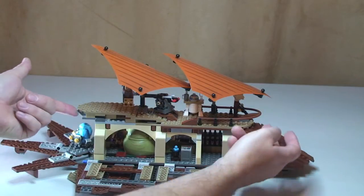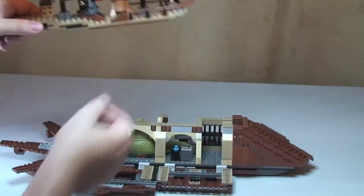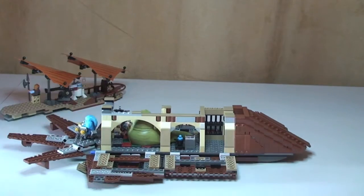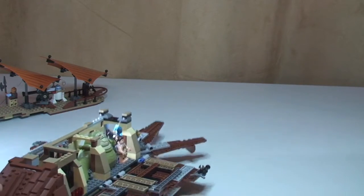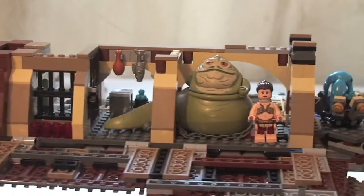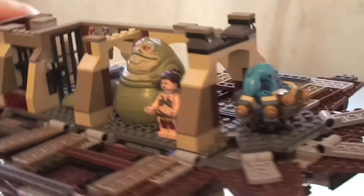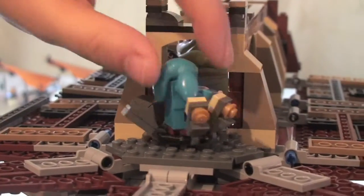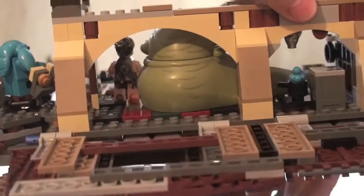What we can also do is the entire top just lifts off like so. Put that to one side - so there we can see the sail barge entirely open. I'm just going to lift this up and bring it into shot to give you a better look. So like I said, we've got Jabba there, Princess Leia, Max Rebo there playing the drums. That spins round.